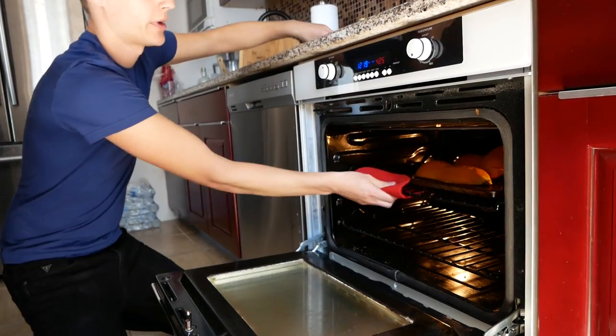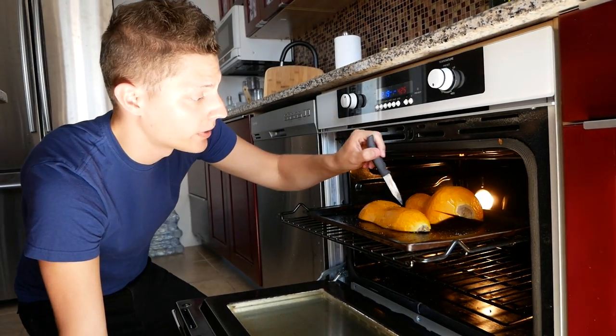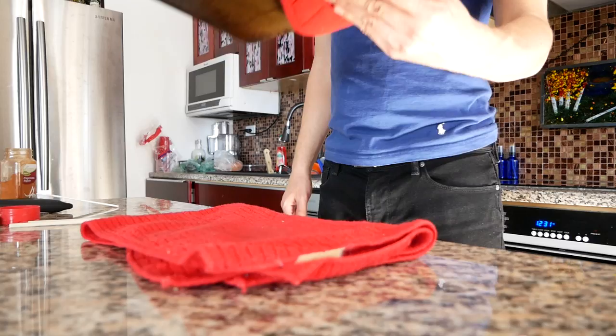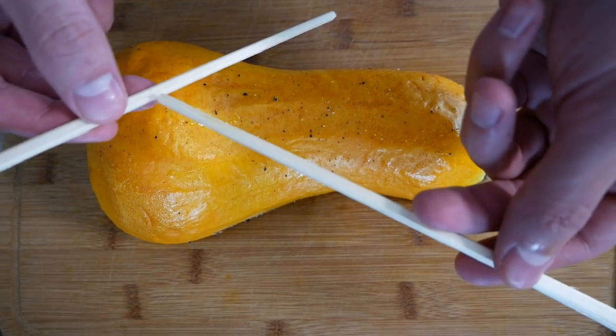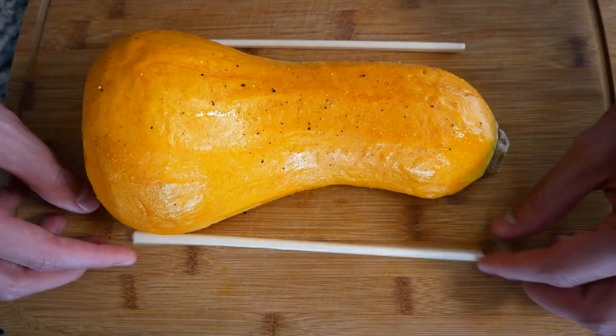All right, let's check this thing. What we're gonna do — I learned this from Carla — is take our paring knife and stick it in. If it goes in about a quarter inch without any fight, we're good to go. It's ready. Boom. Transfer this onto a cutting board and we're gonna start making our slices, but we don't want to go all the way through. The trick: chopsticks. Put them on each side so the knife doesn't cut all the way through.